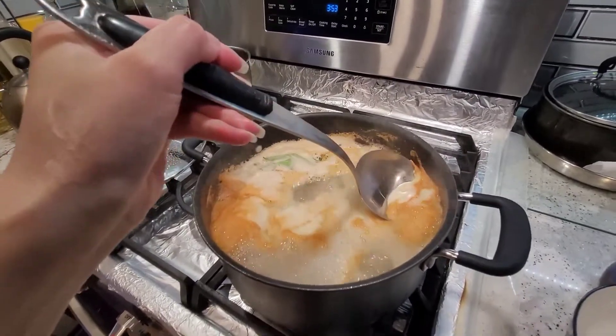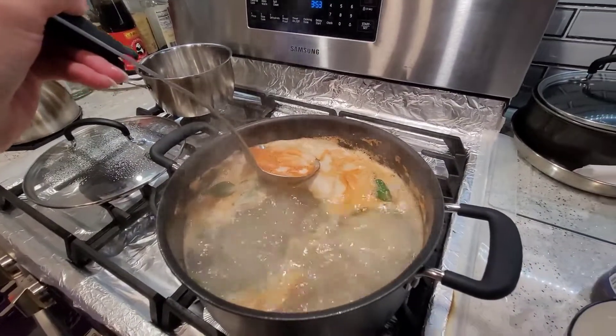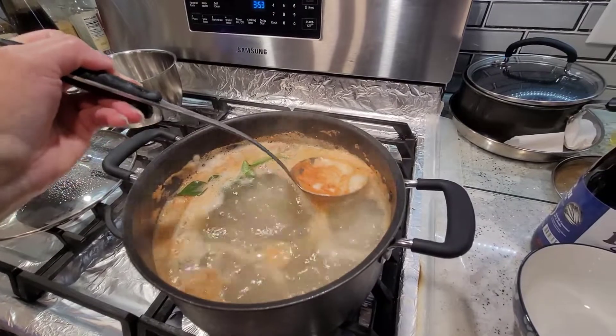Here it has foamed up. I just scoop a little bit of that out so it doesn't boil over, but don't get all of it out because a lot of the flavor is in there.